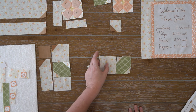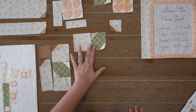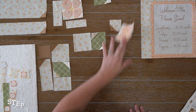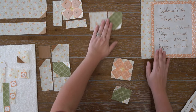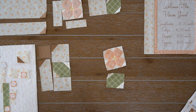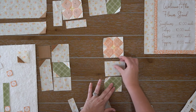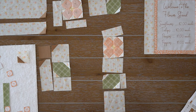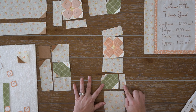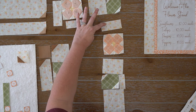Moving on to step nine. Take your fabric B rectangle and two Y squares — assemble the Y squares on the bottom corners on the diagonal line. Then take fabric H and do the same thing — assemble fabric Y squares to the bottom corners and press both towards fabric Y. Here is my completed B unit and my H unit.